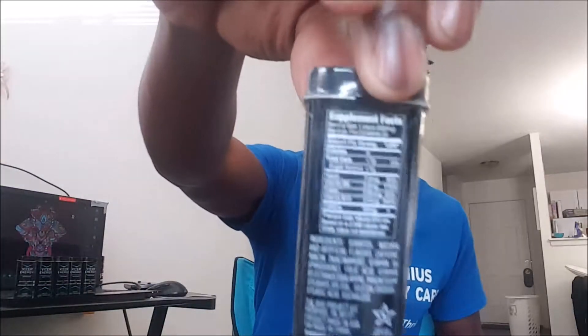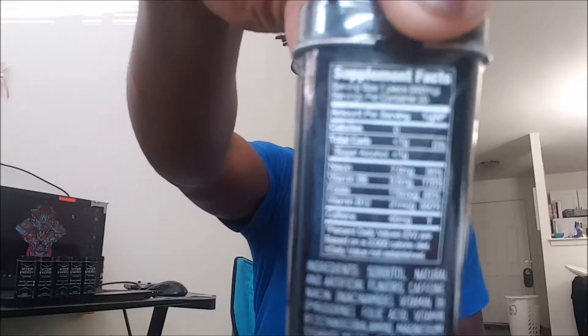As far as all the specs and stuff, I'll put that in the description. I fell in love with this, so I had to order me more. This is a pack I just opened yesterday. If you want to test out Fighter Energy, I'll put all the links below.